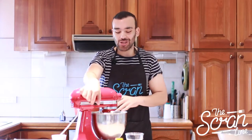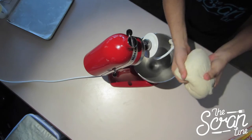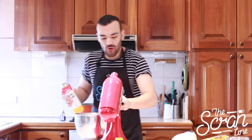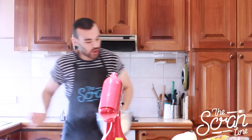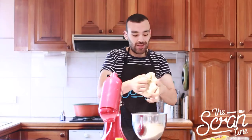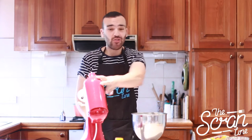Our dough has come together beautifully — you can see it's beautiful and soft. What we're going to do is take it out. You can use a different bowl or the same bowl — just spray it or brush it with oil, because we're going to put it in here to let it rise for an hour and we don't want it to stick. So I'm just going to put it into a nice little knot here and pop it in.